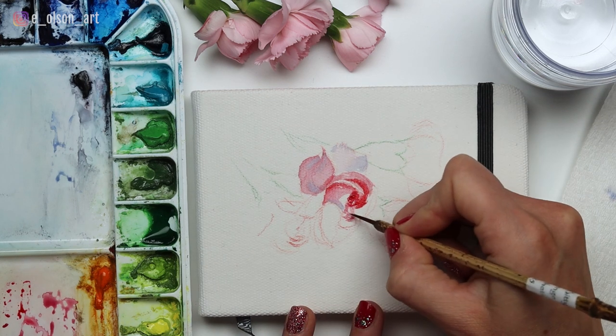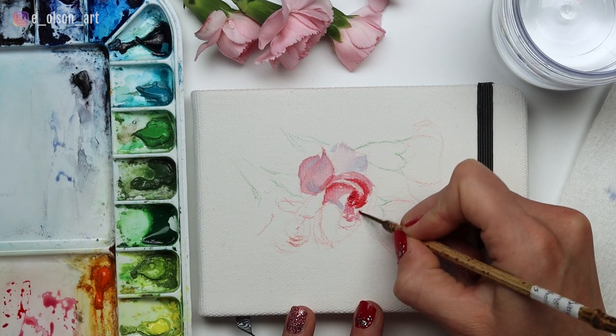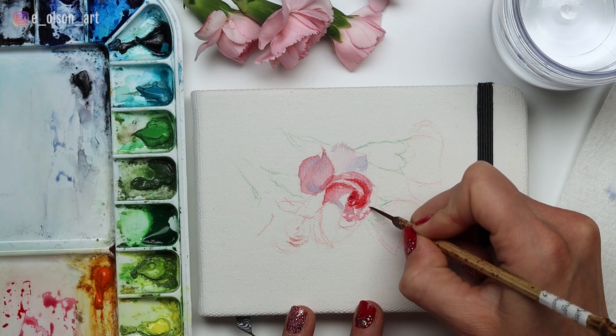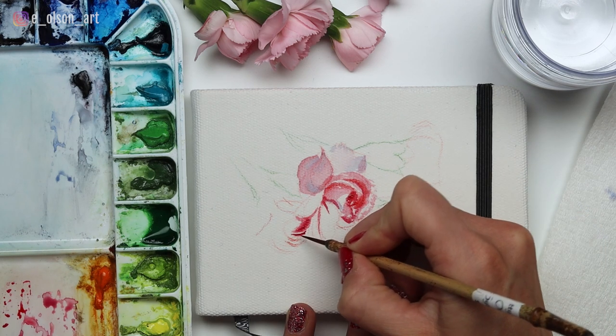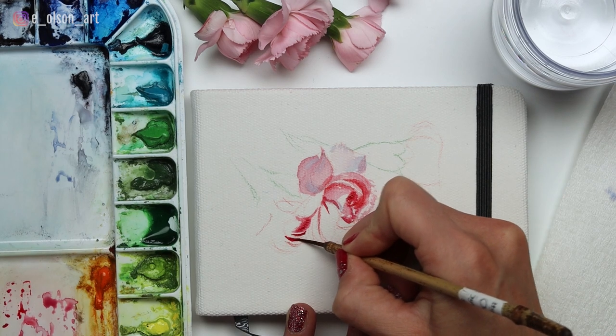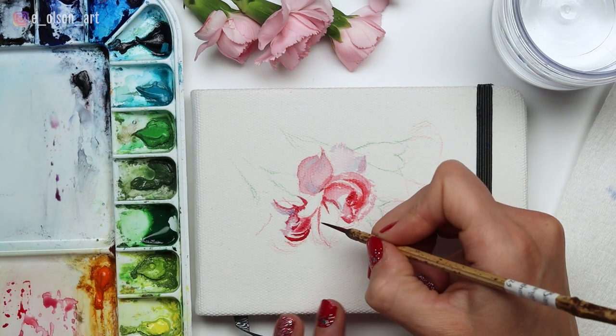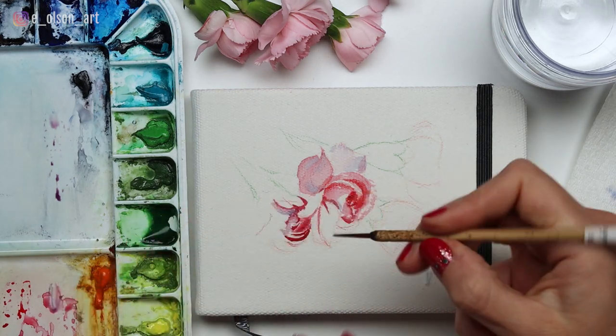Sometimes you can go into a painting like this with the expectation that it will look exactly like the real thing, but I find the process is a lot more fun, freeing, and engaging when you just do your best to paint what you see, but also allow yourself to be surprised by what the watercolor decides to do. Even when you try to control every brush stroke, watercolor has a mind of its own.